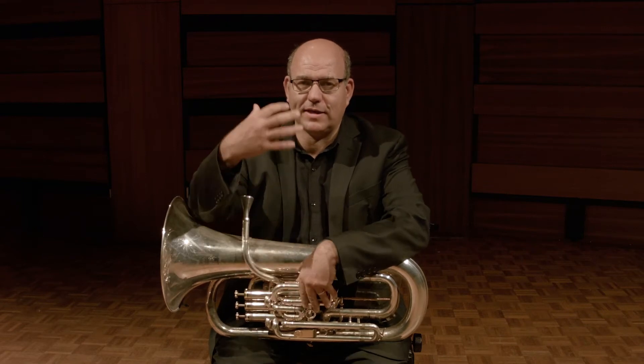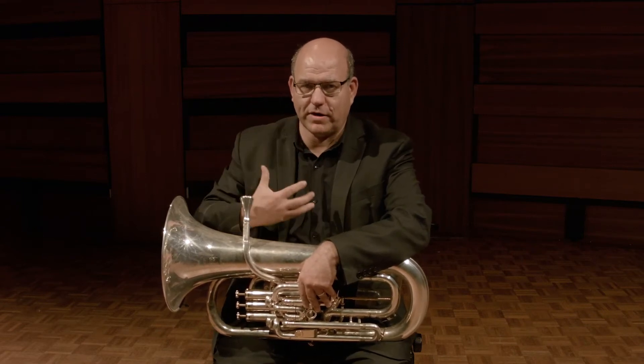The first thing is that air is the fuel on all brass and wind instruments. We need to make sure that you have enough air and that you breathe in deeply and engage the diaphragm, to make sure that we have enough air to support all of the sound that you want to produce.